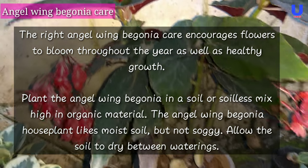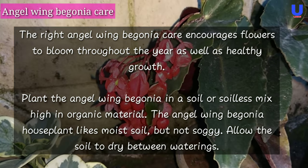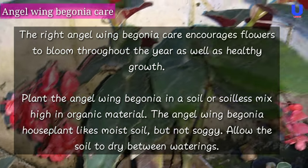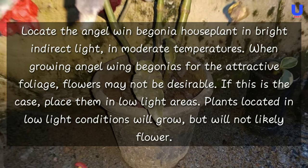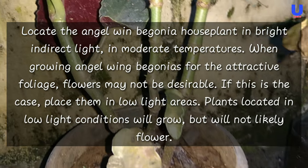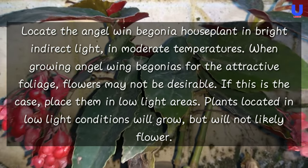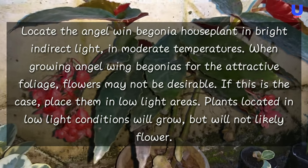The angel wing begonia houseplant likes moist soil but not soggy — allow the soil to dry between waterings. Locate the angel wing begonia houseplant in bright indirect light and moderate temperatures. When growing angel wing begonias for attractive foliage, flowers may not be desirable.